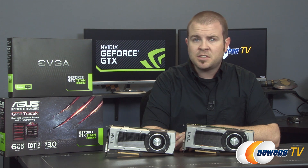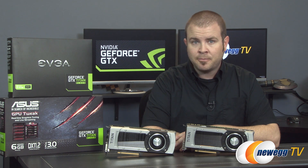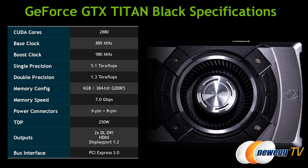The Titan Black also manages to beat out the GTX 780 Ti in gaming thanks to increased clock speeds compared to the original Titan. The Titan Black's GPU has a base clock of 889 MHz, a boost clock of 980, and actual clock speeds were hitting 1084 with a single card and 1058 in two-way SLI. Specs also include 5.1 teraflops of single-precision compute performance, 6 GB of 7,000 MHz GDDR5 memory on a 384-bit interface, and a 250-watt TDP.